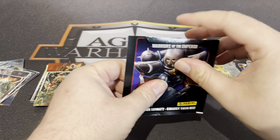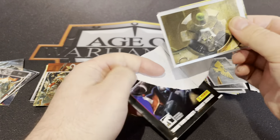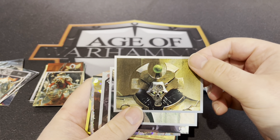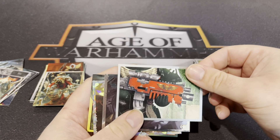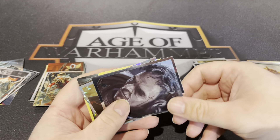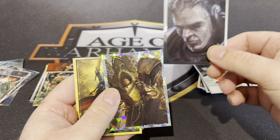Is that just a generic card or a named character? A bit of bolter action — it's all good. I still don't know this guy, I still don't know who he is. Looks like a Dark Angel — could be anyone.